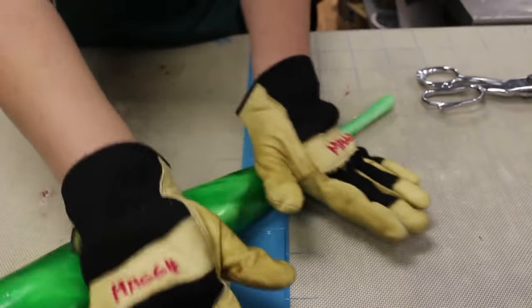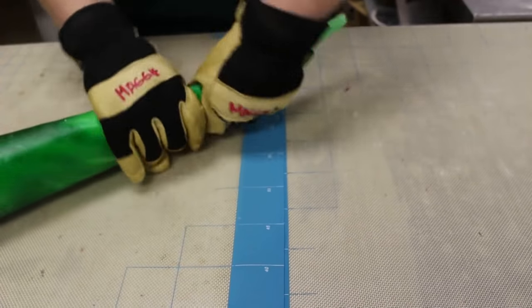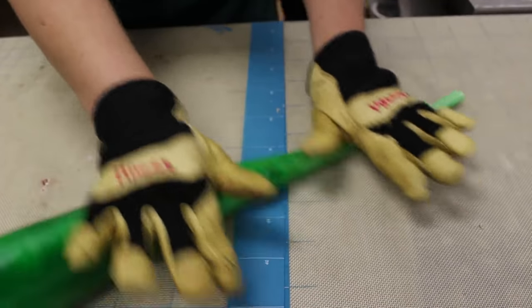Stretching the candy is learned by touch, and we stretch the candy without distorting the image. That's one of the arts of this technique of candy making.